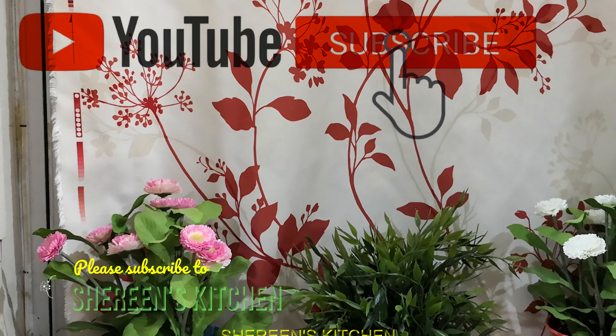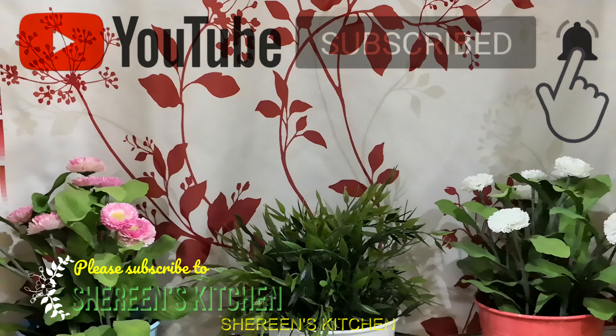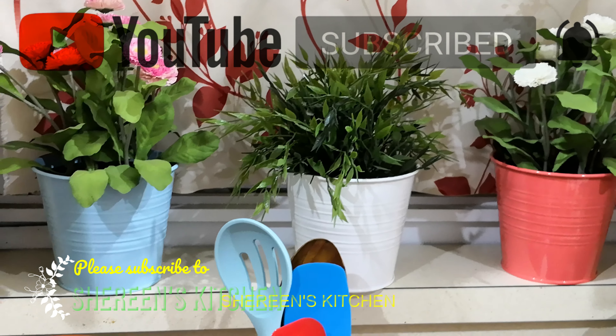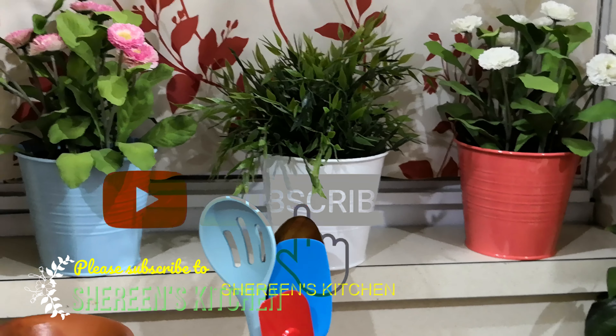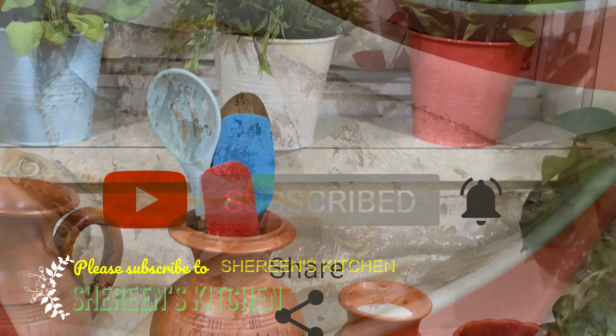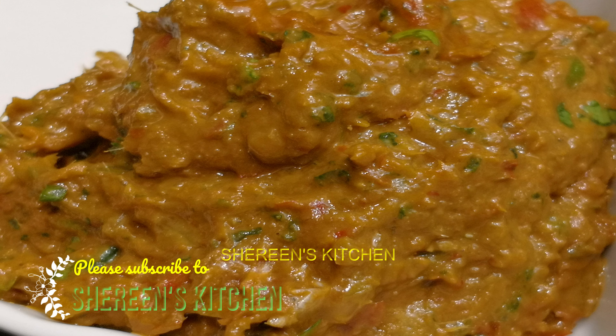Hello everyone! Welcome. Today I'm going to show you how to make this dish.